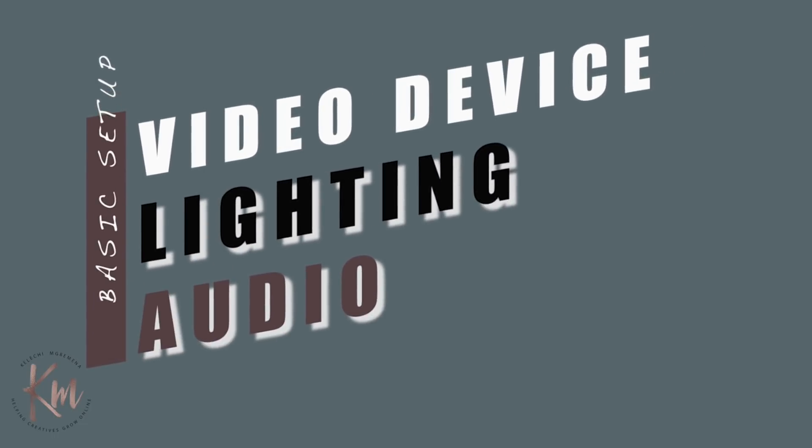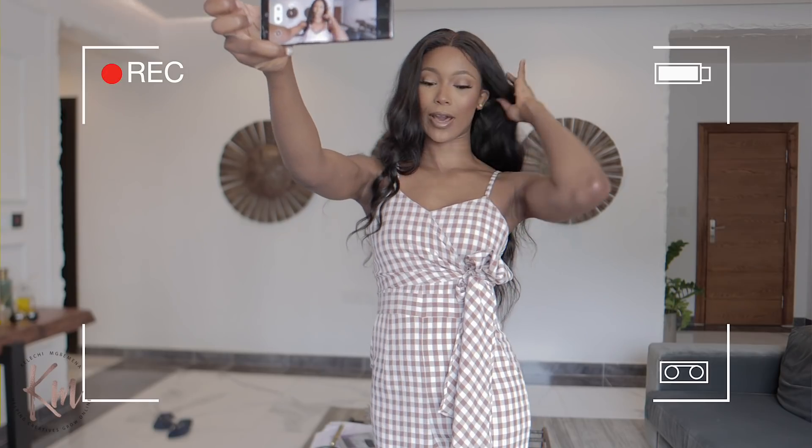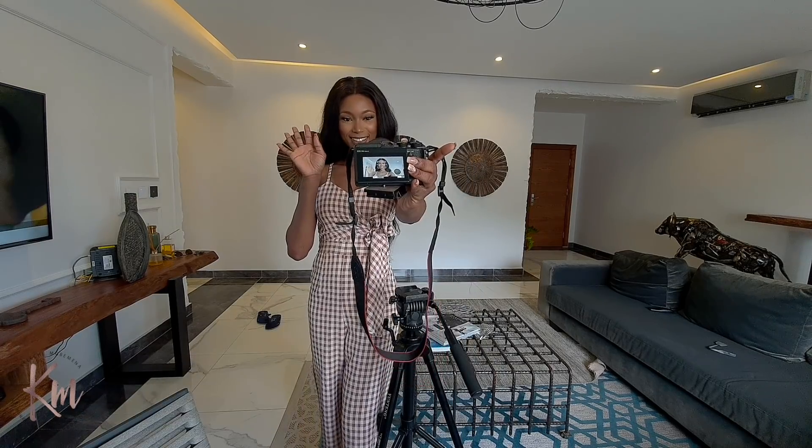There are three things I think are very important when it comes to creating content: your video quality, the lighting, and the audio. These three things make up the entire content you're creating, so you always want to make sure you consider the lighting, the recording device and quality you're shooting in, as well as the audio — because these three things combine to make high-quality content.